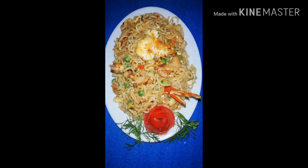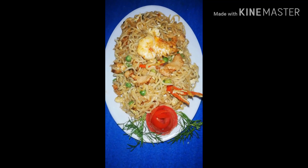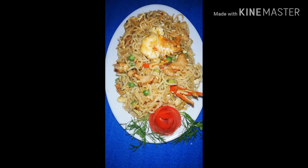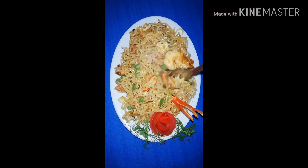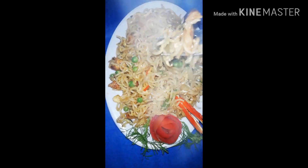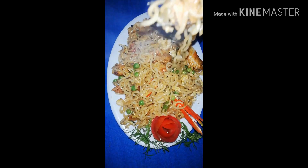First time, you have to decorate with noodles. Let's see how it looks like a camel. Let's see, guys.